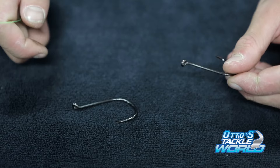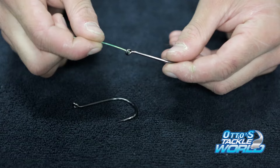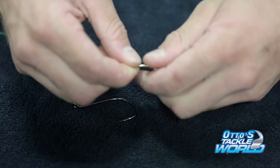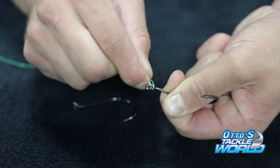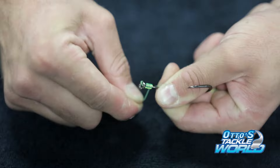A good way to do this is with a two hook snell. Similar to your single hook snell, you'll start it off, pass through the eye of the hook, and you're going to wrap it down — just like we did before — making sure it's all laying nice and neat.